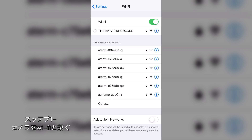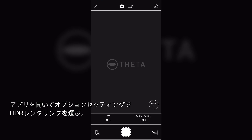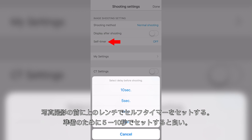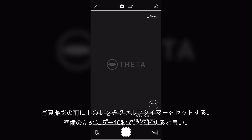Connect your camera through Wi-Fi with your smartphone or tablet. Open the app, go to the option settings and select HDR rendering. Before you take a shot, select the range tool at the top and set the self timer to 5 seconds or 10 seconds to get enough time to pause or to run and hide.